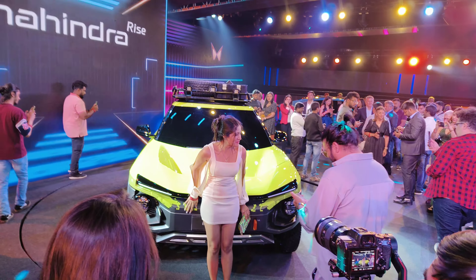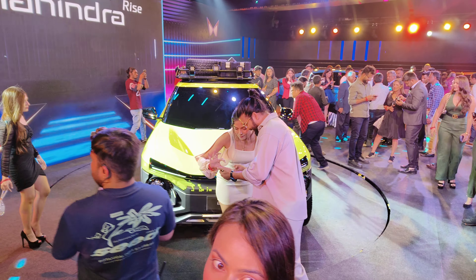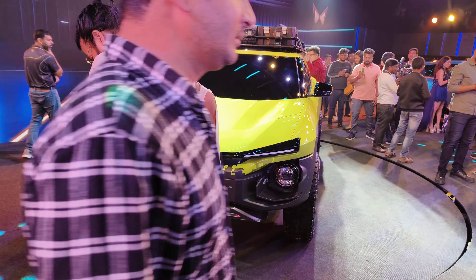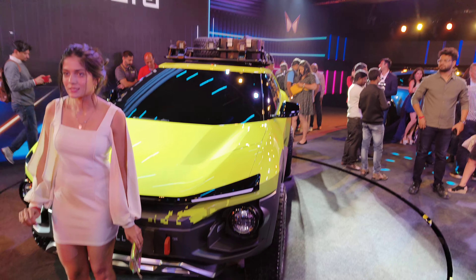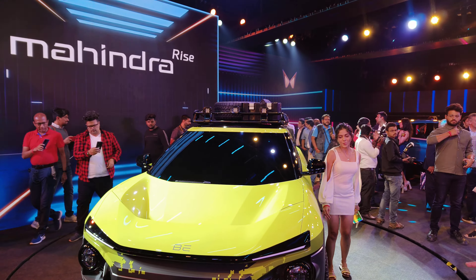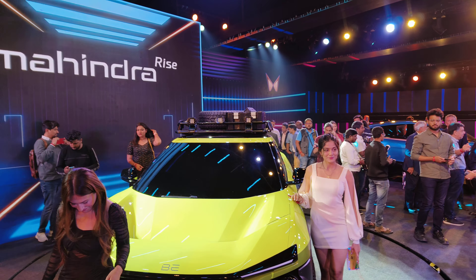Back to the off-roading version now. A lot of influencers are coming in and blocking the view of the car, but we'll try to show it in detail. Good lift for the ground clearance, good tread pattern elements for off-roading, and of course your lights, auxiliary lights on the roof, extra tires, and battery packs.